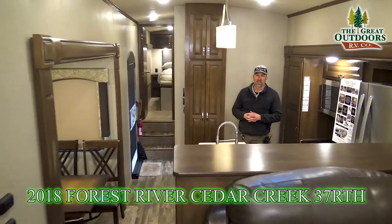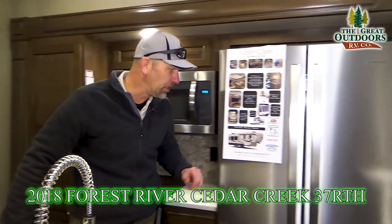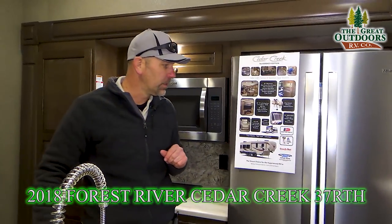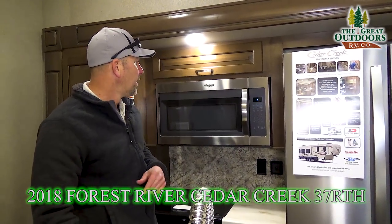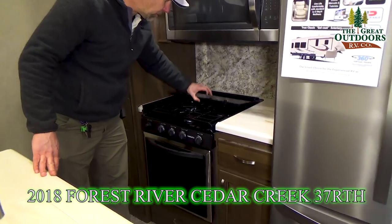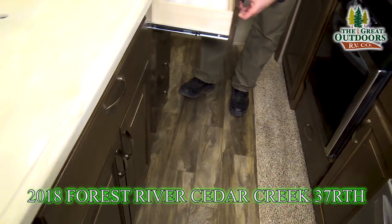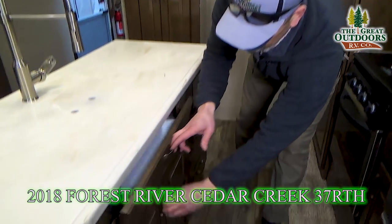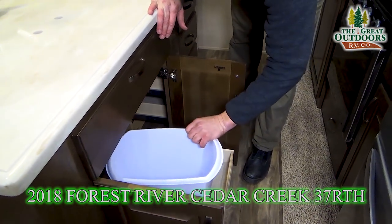With the Silverback, you're going to get a residential fridge that runs off the inverter — it'll keep you nice and cold going down the road. Just turn it on and it'll switch your 110 over from your 12-volt. You have a residential-grade microwave, a Suburban three-burner stove and oven, tons of cabinet space, and lots of pull-out drawers. You can easily put your trash can underneath there.